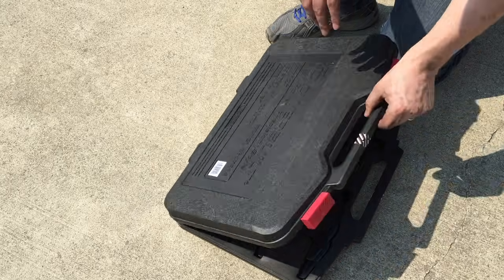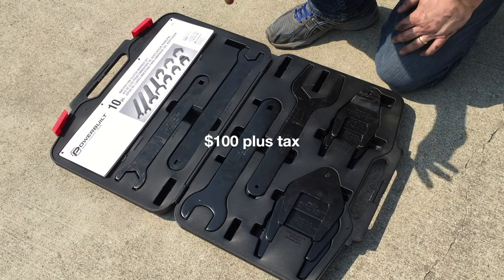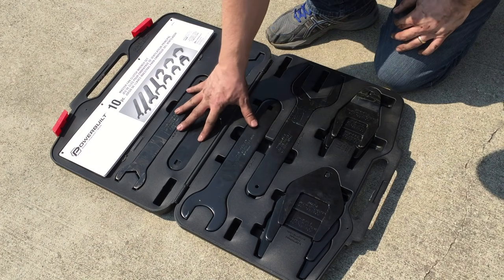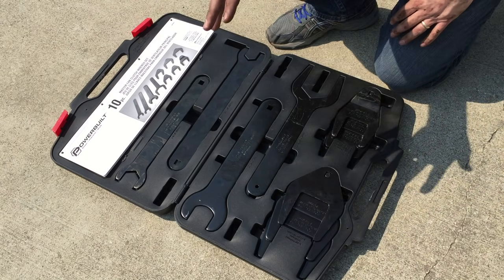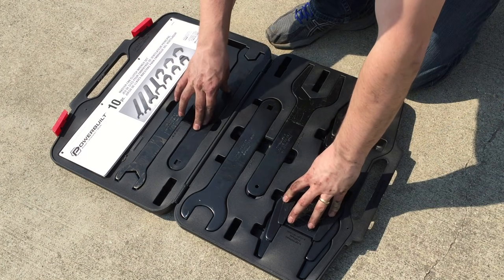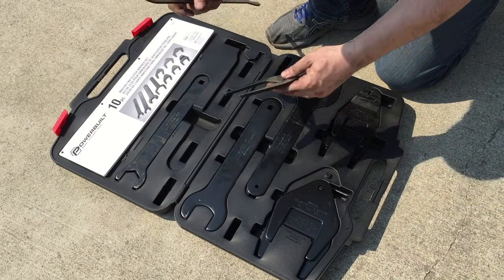This is the master fan clutch wrench set that I got from AutoZone. I'm renting it for about $110 — I'll get my money back when I return it, undamaged of course. They give you a couple different wrenches for the clutch fan and then these square-looking wrenches for bolts that are on the water pump. This one holds the water pump pulley and this one loosens the fan clutch nut.